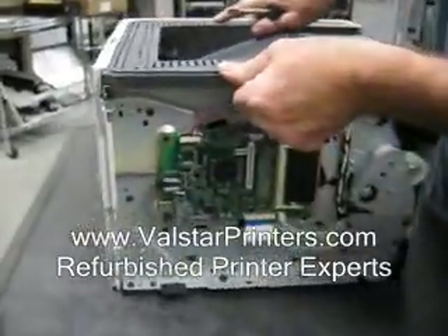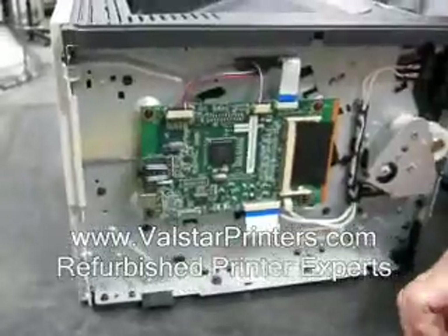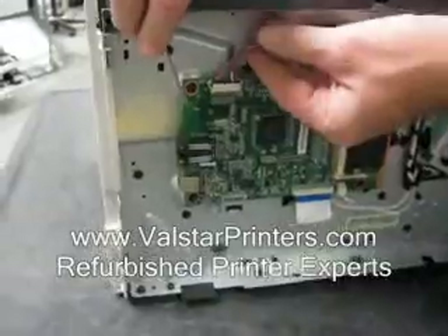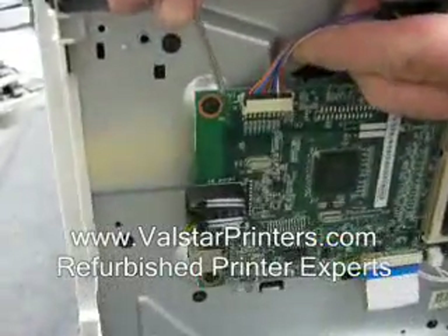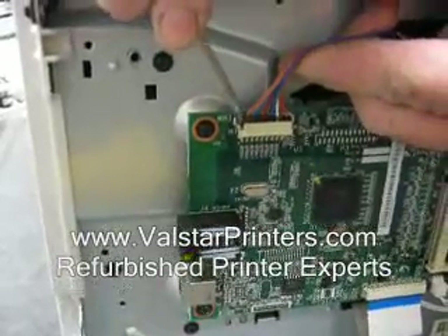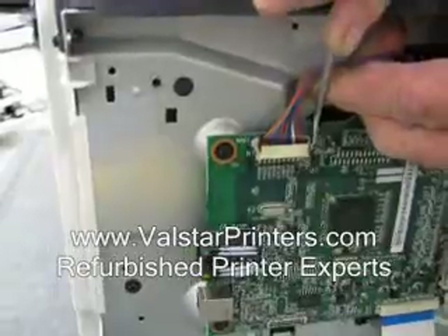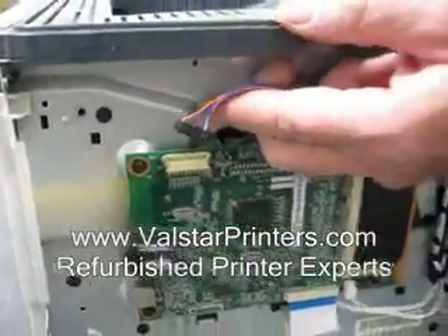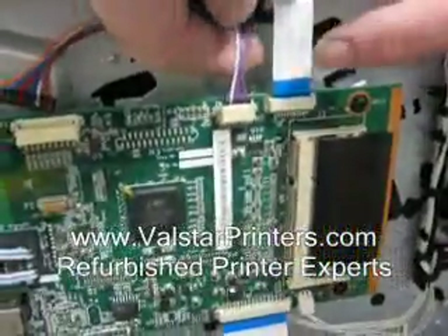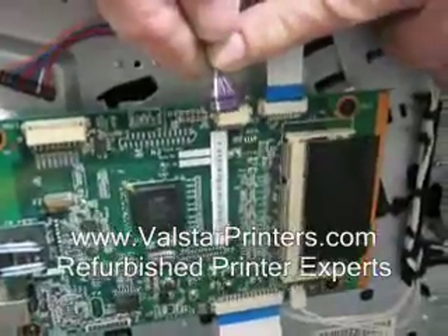Next we need to remove the cables from the formatter. It's a very good idea to use a small, hard pointed tool to help so you can very carefully and evenly remove the cable from the connector. Keep a little pressure and it pops out without a lot of effort. This next one is a little different socket — you're just going to have to be very careful and pull it evenly straight up and it comes out.